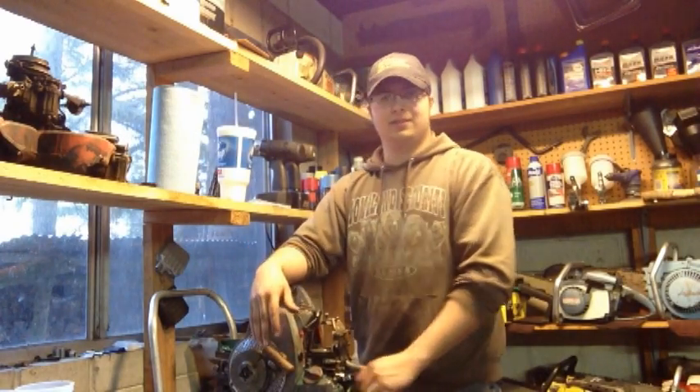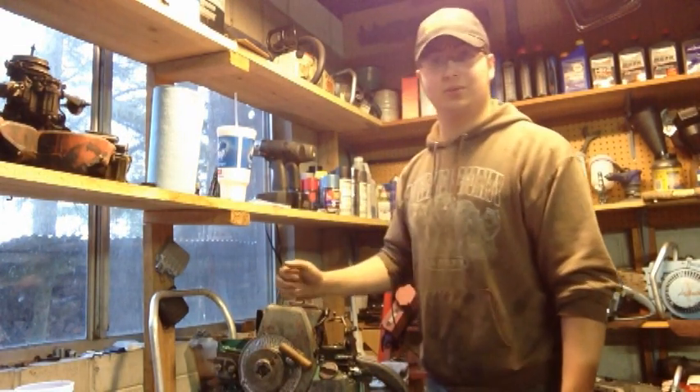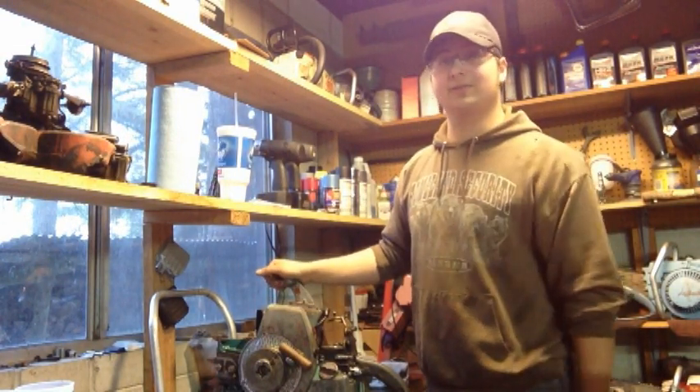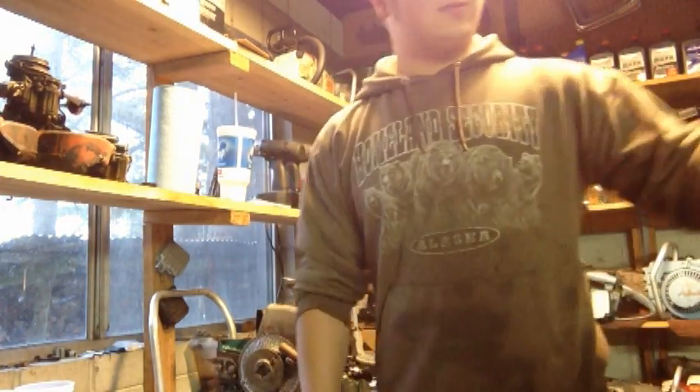Tolerances were terrible on these old saws as it was anyway. She runs, and you've been able to hear it run, so that means it runs.